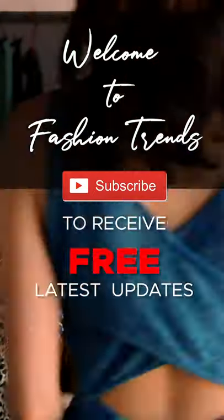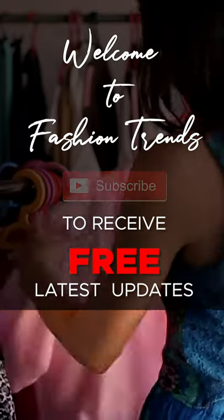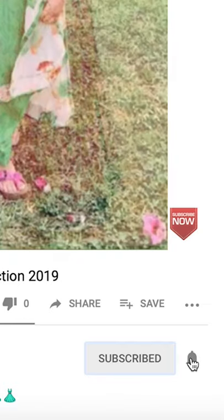Welcome to Fashion Friends. Subscribe to the free latest videos from our channel, and please like and see more interesting videos from our channel.